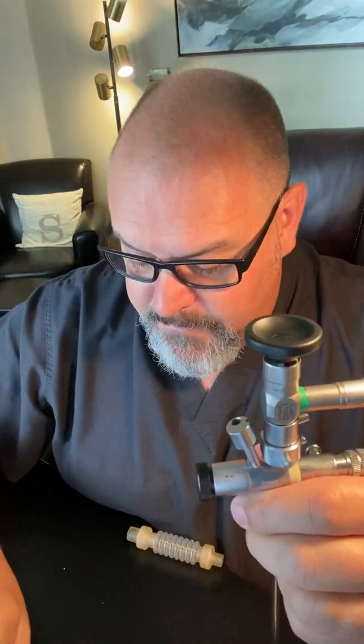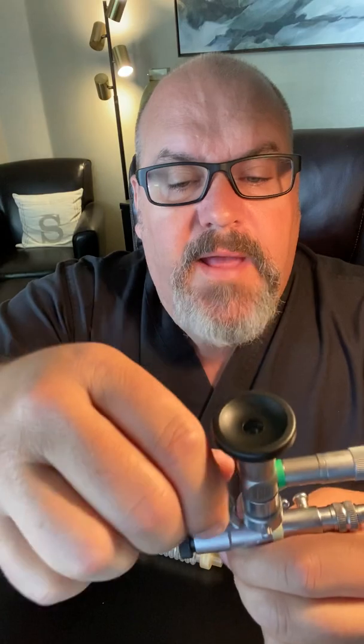So let's say we're not going to use that. The instrument guide goes back on, the plug comes out, and the Racine adapter goes back on.